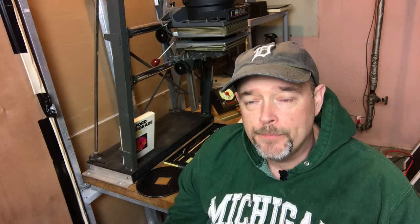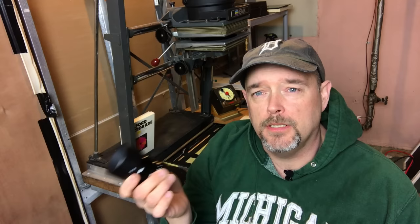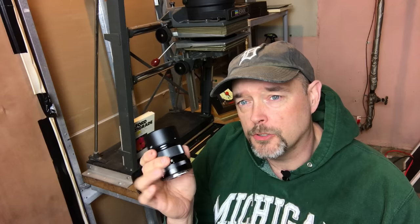Today we are actually going to talk about this little guy here. It's Fuji's 50mm F2 lens, the weather-resistant one, the WR version. I've had it now for about two or three weeks.